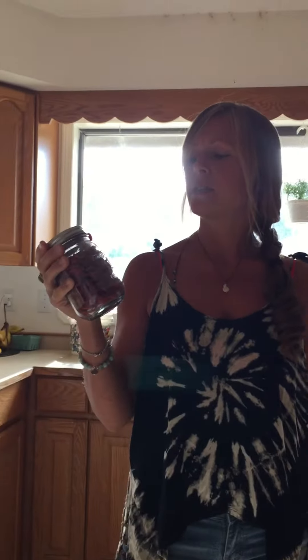What I did though — the garden hack — is that I cut these goji berries open, a couple of them, and took out the seeds and I planted them in soil.